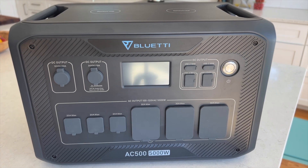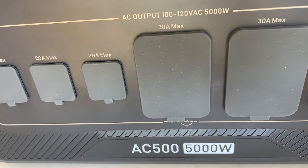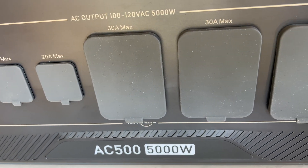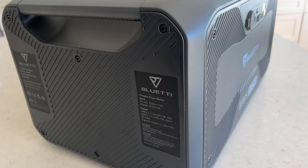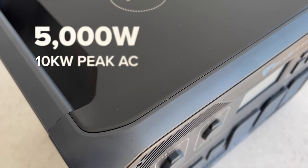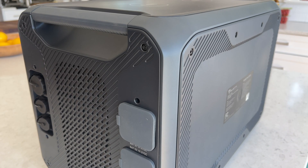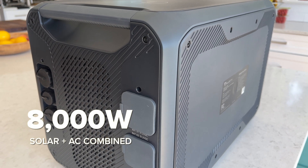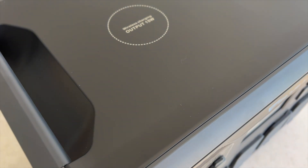Hey everyone, today we're going to be taking a first look at the most powerful power station on the market right now, the new Bluetti AC500. Thanks to Bluetti for sending this along for review. It packs 5,000 watts of pure sine wave AC output capable of 10,000 watts peak power and up to 8,000 watts of charging input, so this can handle the most demanding power needs you can imagine.